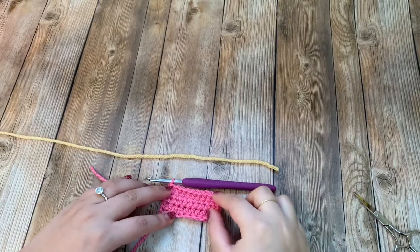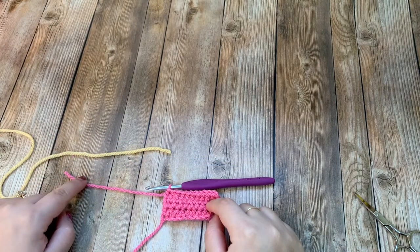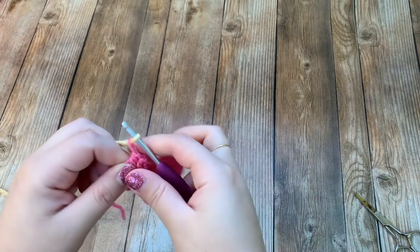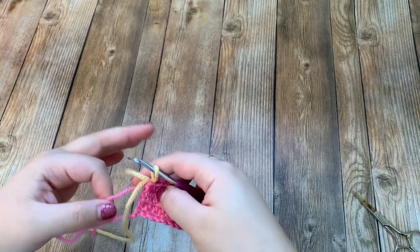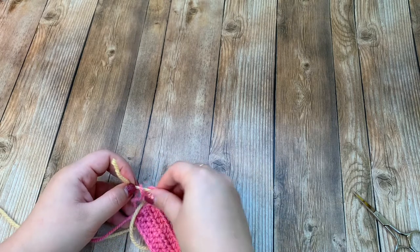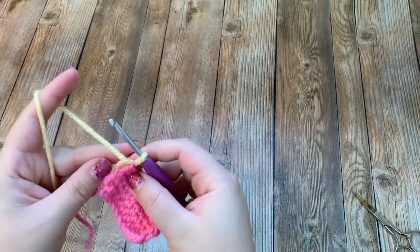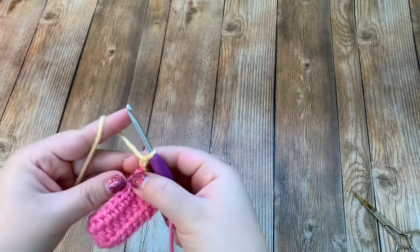I finished three rows of pink and now I'm going to change to my yellow color, so I just cut off my yarn, leaving a few inches. I'm going to pull my new yarn through the loop, pull the tail end tight, and tie the yellow and pink tails together with just one simple knot, then chain up one and work on row four.